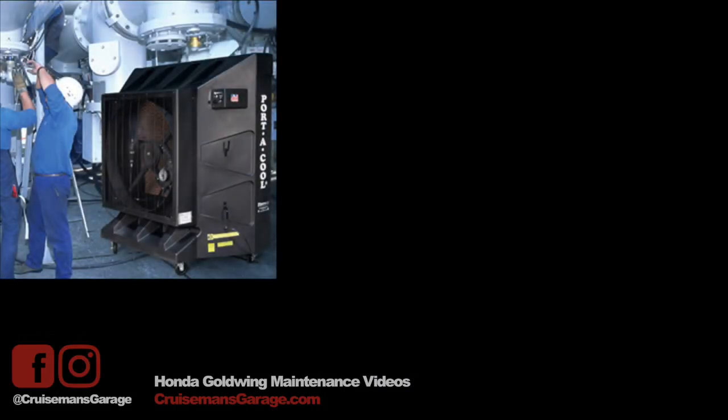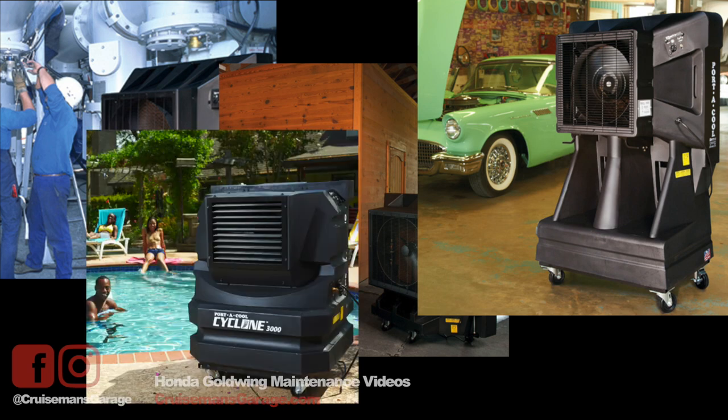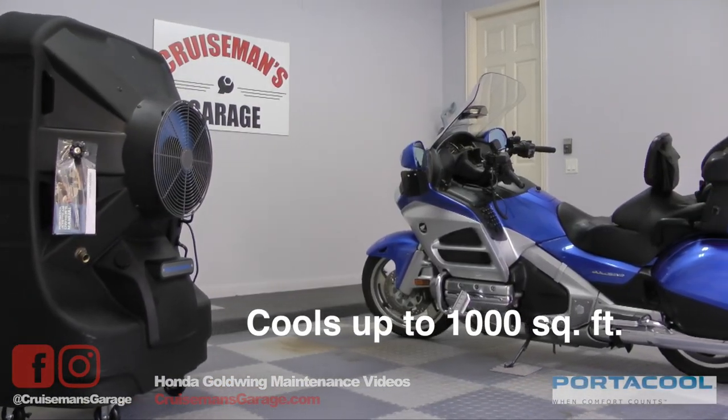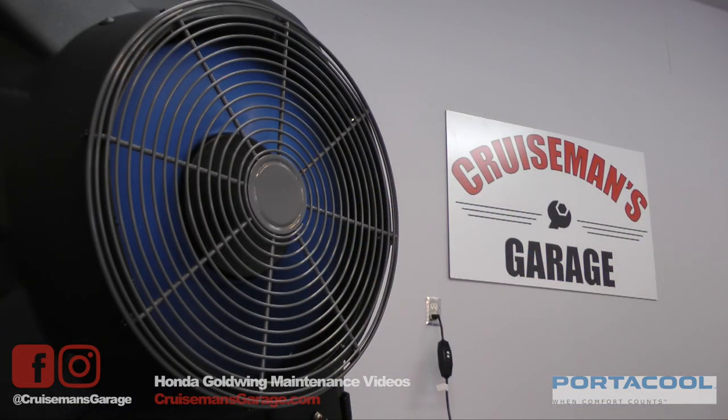PortaCool manufactures a variety of evaporative cooling systems for commercial and residential applications. They have systems that can cool from 500 all the way up to 4,000 square feet. The Jetstream 240 can cool up to 1,000 square feet — more than enough for a car enthusiast's garage — making it perfect for light to medium commercial applications.